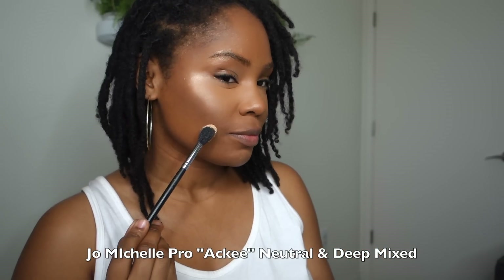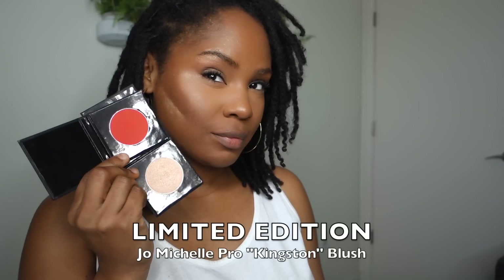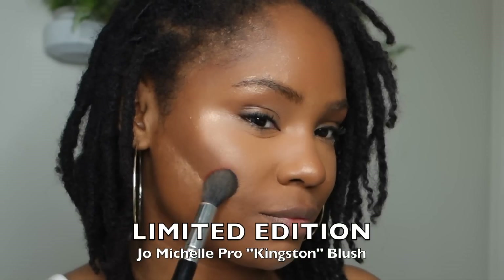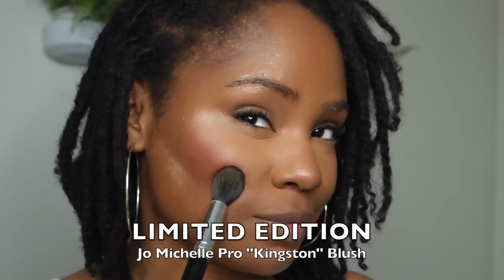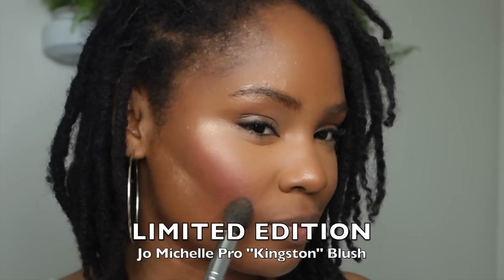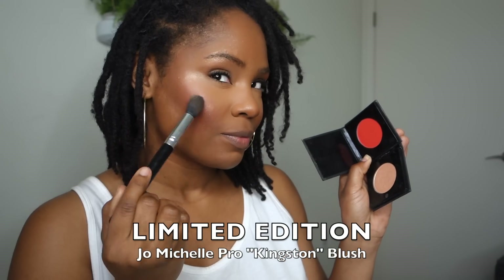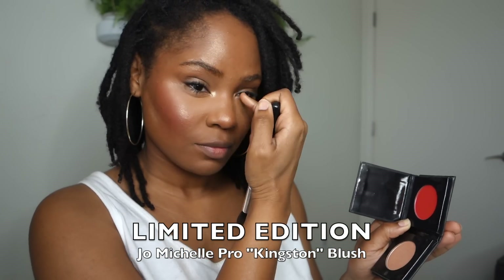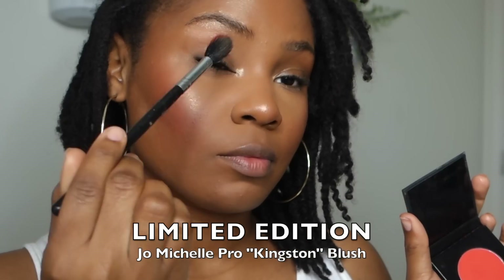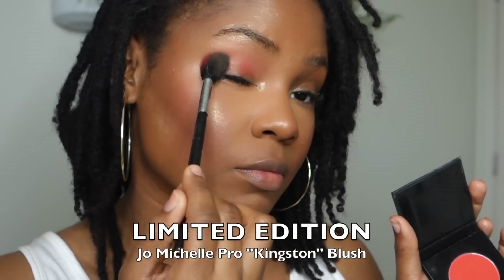I'm using a new brush I got from Morphe, but you could use the same blush brush for your cheeks. Here I'm using my new Kingston blush — I love this shade. Orange blush has always been one of my favorites; I used to wear Mac Devil blush when I was working. I love the color so I'm going to use this on my cheeks and my eyelid, and I'm going to use my lovely highlighter on my eyelid as well. So far I've only used two brushes.